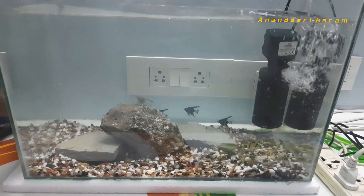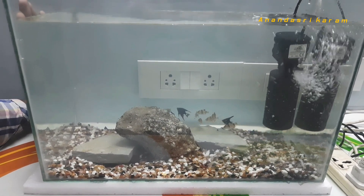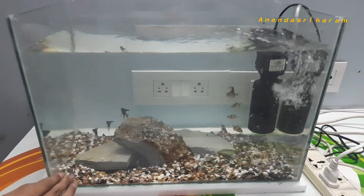I will be setting up this tank for the first time. I will take you through this aquarium setup in this video. This is a 10-gallon fish tank.